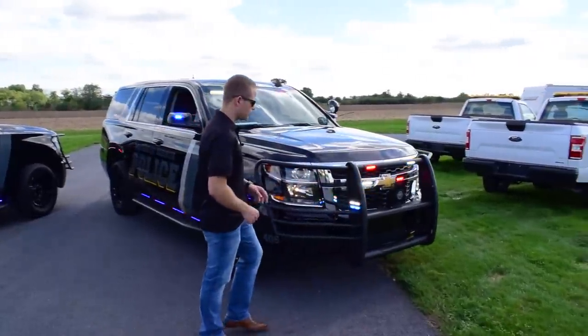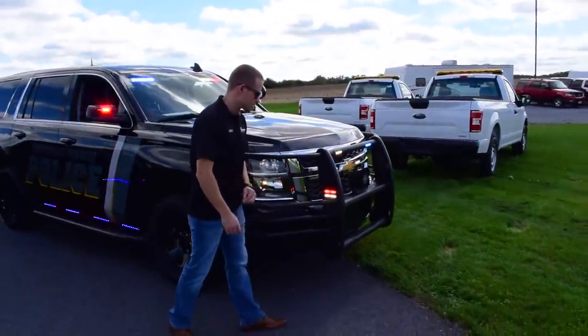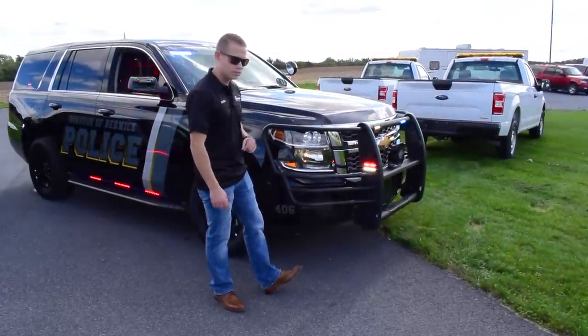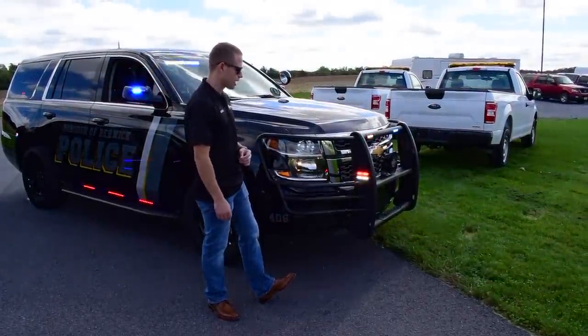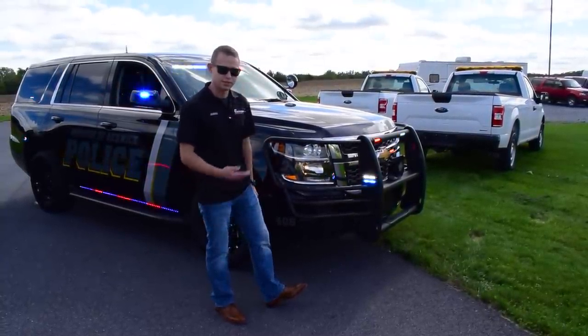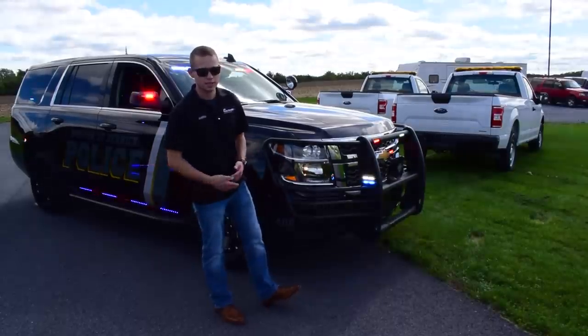Coming around to the side, we have our T-Ions double stacked. Again, we're going to have that red-blue warning and red-white/blue-white warning with override on our alley light. We've equipped the wigwags to flash — that's a factory option with the PPV depending on how it's ordered.